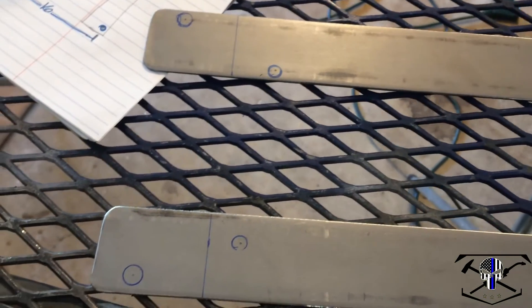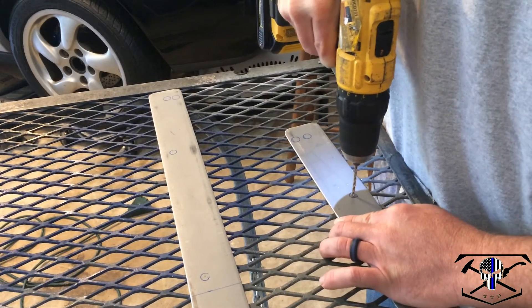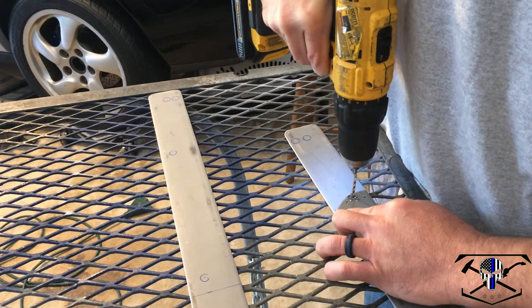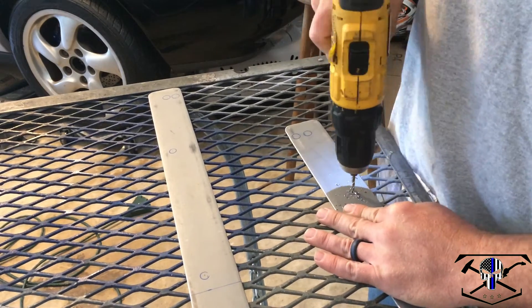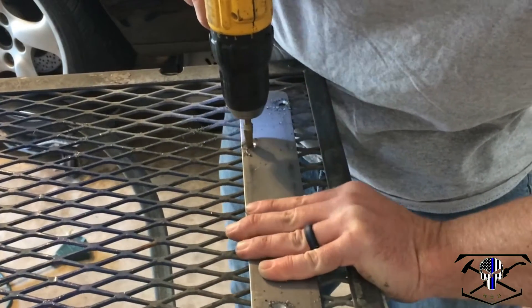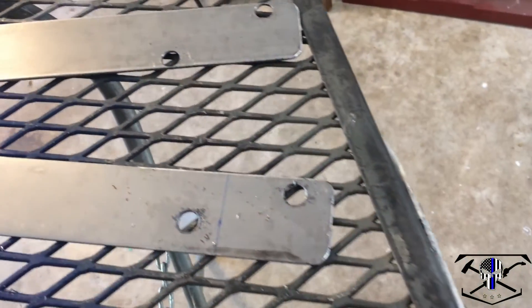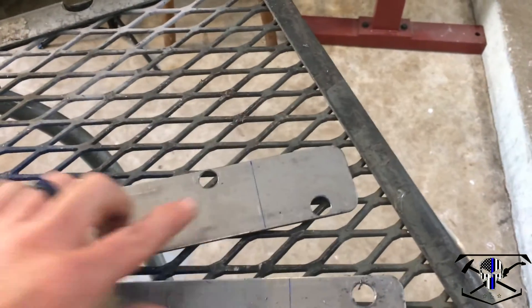Now I've transferred my measurements for the actual bolt holes — the mounting locations from the car to the chassis and the seat mounting bolts. Now we have to drill our holes. Unfortunately my drill press is still in storage, so I'm going to do it the old-fashioned way. Alright, all drilled out. Now I've got to bring it over to the vise to make the bend here and the bend there.